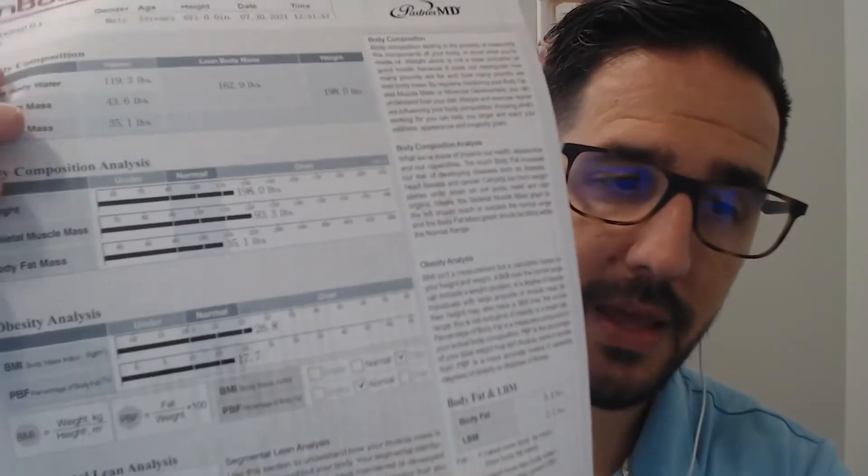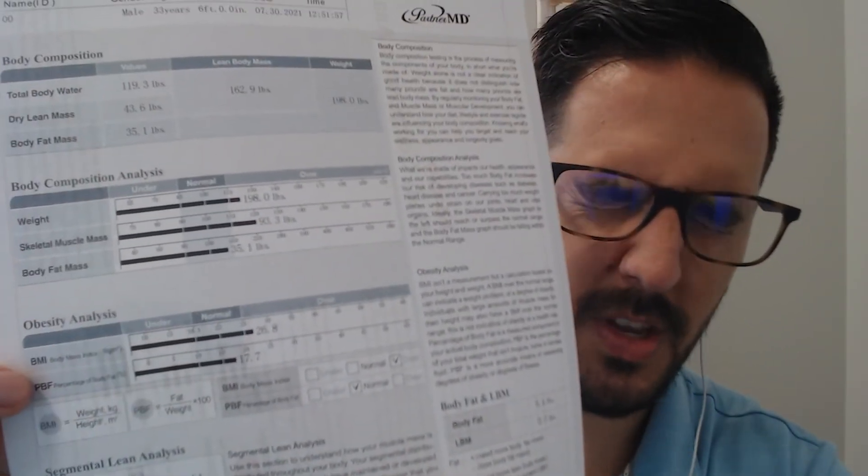It's a great opportunity to understand your body composition and how your weight is fluctuating as you make better daily choices. The obesity analysis covers BMI and percentage of body fat. For BMI, 20 to 25 is considered normal, 25 to 30 is overweight, and anything over 30 is obese. In my experience, most women fall between 30 and 35% body fat, and most men between 20 and 25%.